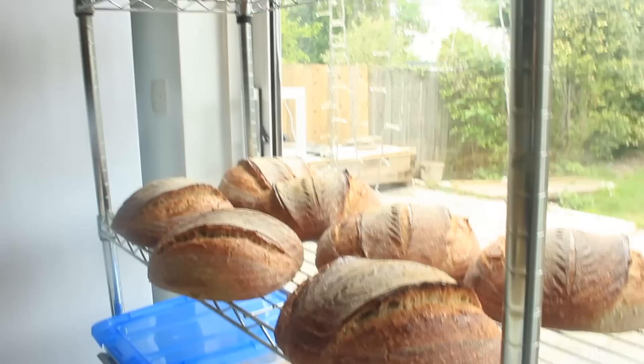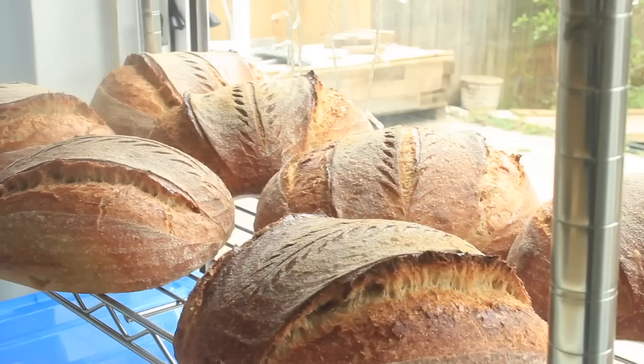That's all of my bakes done — well, all of the sourdoughs done — and I'm very happy with them. Look at these beauties.